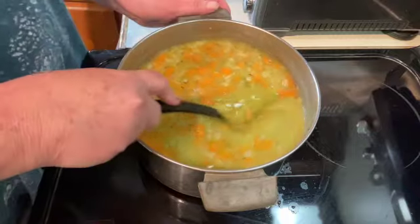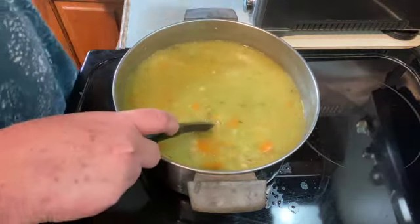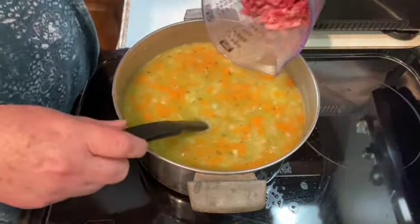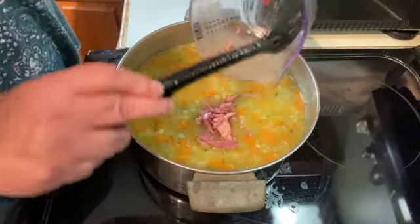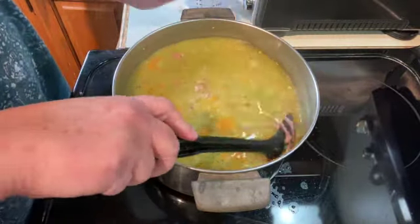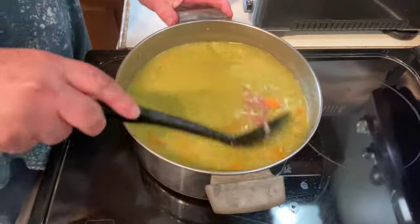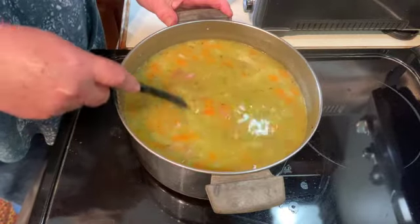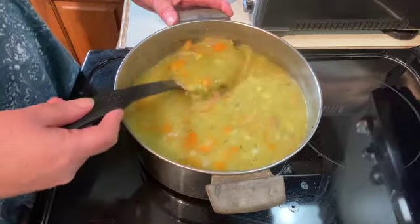It's been about an hour and I picked all the meat that was on the ham bone — I got about a cup of meat — so I'm just going to add that now. I'm going to cover this again and let it simmer for about another half an hour. It's just starting to thicken so I'm going to give it a little bit more time. I'll be back and show you what it looks like.